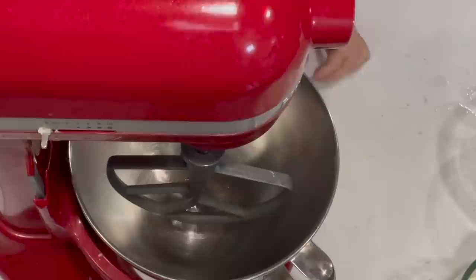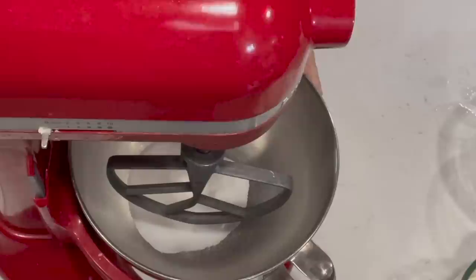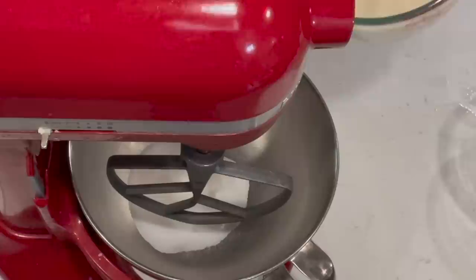While the yeast is proofing, to my mixing bowl I'm going to add a half cup of sugar. Dinner rolls are richer and sweeter than bread, so they do usually take a little bit more sugar, and usually an egg, milk, and more butter than regular bread. Now, one and a half cups of warm milk.